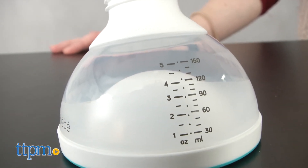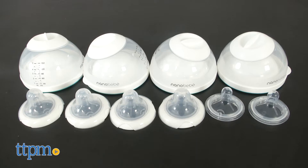All of the parts are dishwasher safe. You can purchase the bottles individually, in sets of 3, or as part of the newborn gift set.